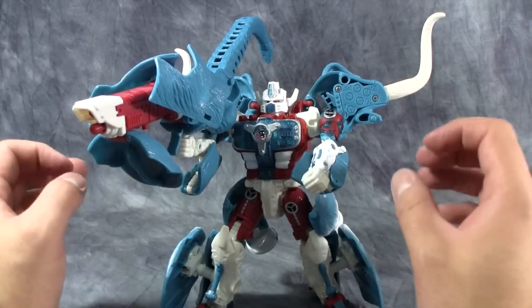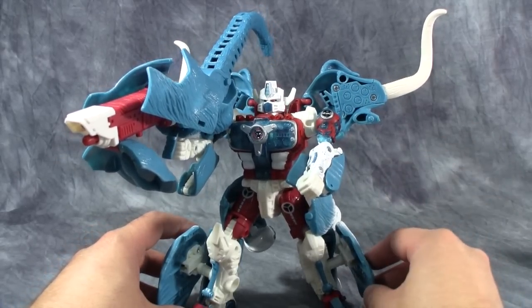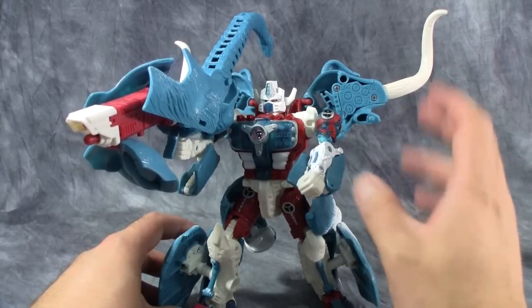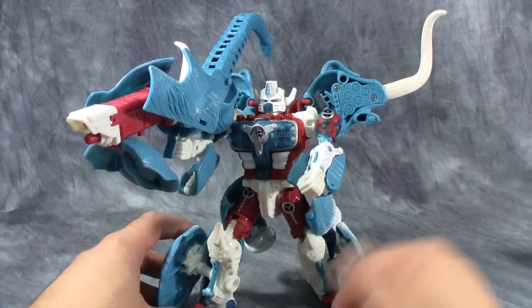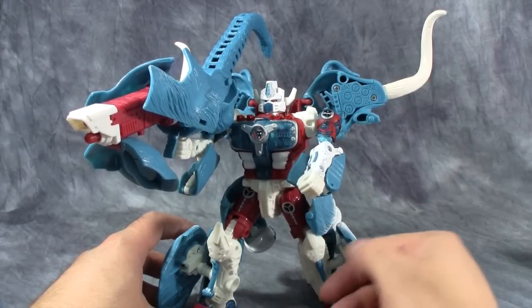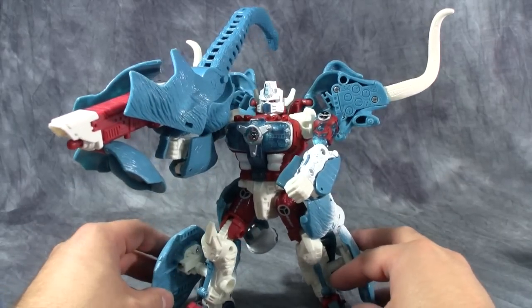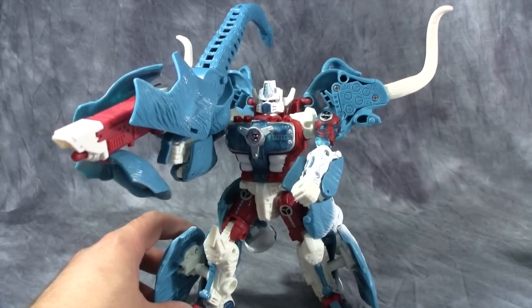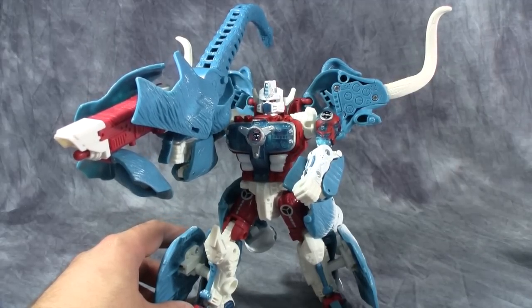Overall he looks really cool. This has been Spade of the Vault Matrix taking a look at TFCC Ultra Mammoth. It's a pretty cool figure but it suffers from the same problems every figure using this mold has had — chiefly poseability and top-heaviness. I believe this is the last one in subscription series one. I have signed up for subscription series two, so when those start showing up I'll be reviewing them. Catch you next time.